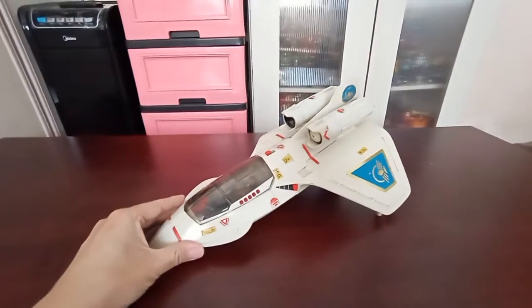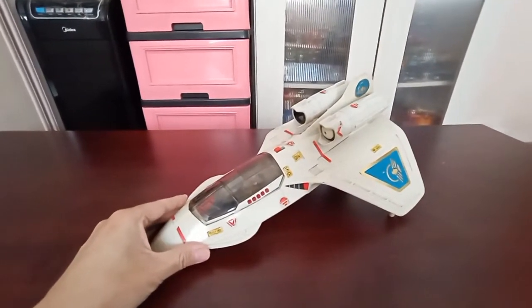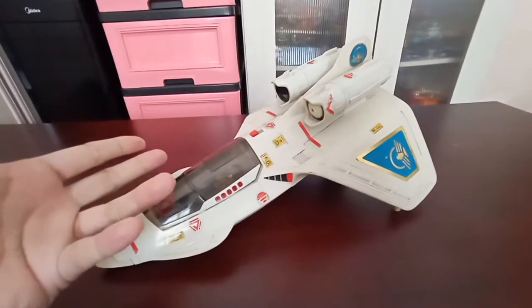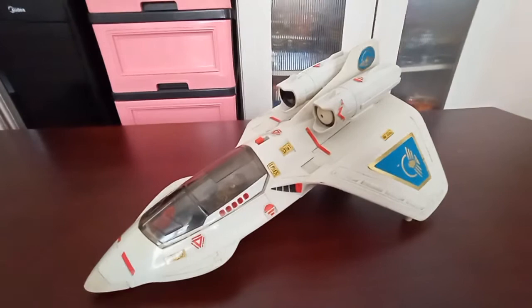This is basically a jet which is interactive with the Captain Power games that used to be available on TV or VHS system.